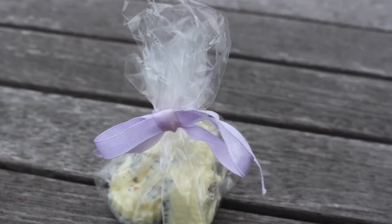Now you can wrap them, put a ribbon around them, and give them away to friends and family, or store them in a glass jar in a cool, dry, and relatively dark place.